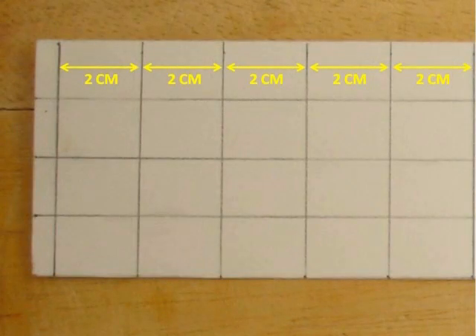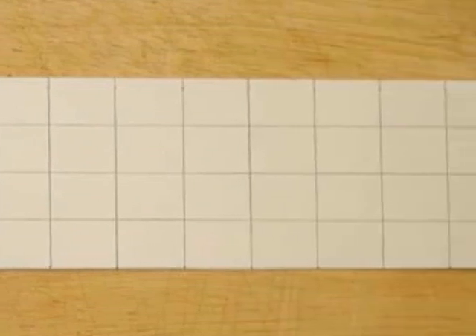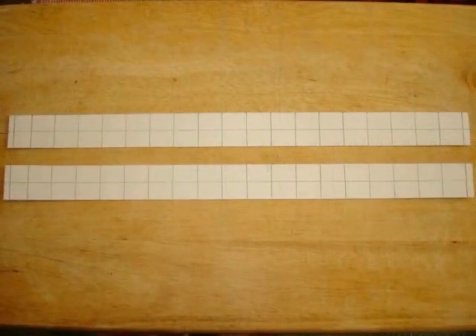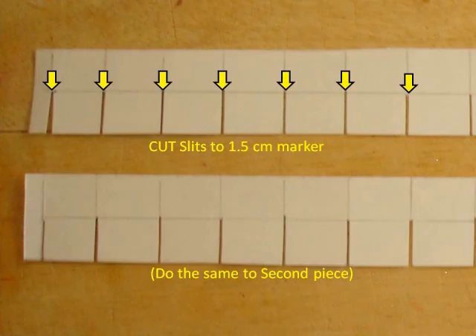Now I'll work on the vertical dividers. From the marked 1.5 centimeter margin, I measured 2 centimeters — the thickness of the thickest container — and lined it with a pencil, continuing until I reached the other end margin, then repeated on all four vertical dividers. I then cut one vertical divider in half at the 3 centimeter mark line, giving me 5 vertical dividers total. Following each 2 centimeter line including the margin lines, I cut slits from the bottom edge stopping at the 1.5 centimeter marker line, repeating with every line drawn.